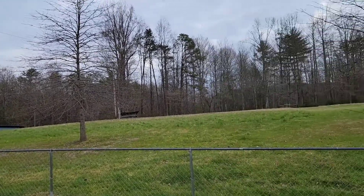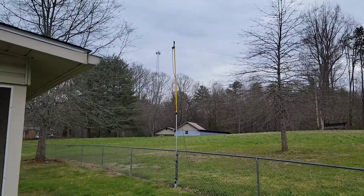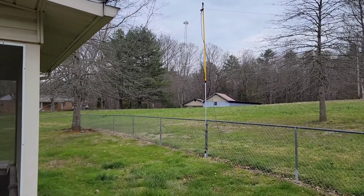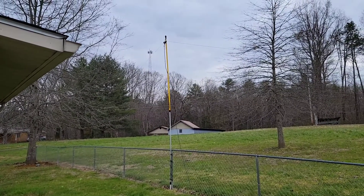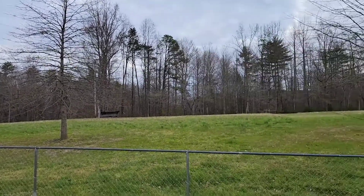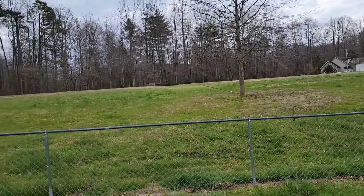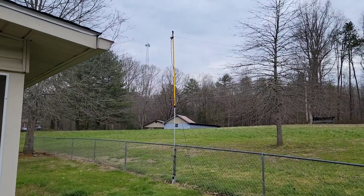I'll go inside and flip around on the band and let you see. Like I say, this is all a test, so this might change. I'm going to keep the videos short because I'm just showing the experimenting. We'll go in the shack and flip around on the bands and see if there's any difference.